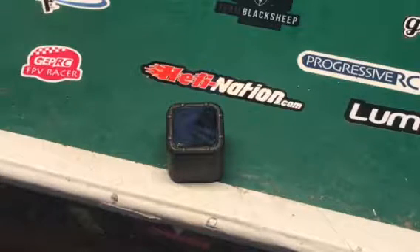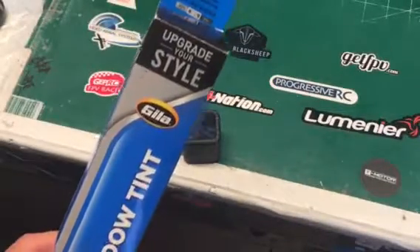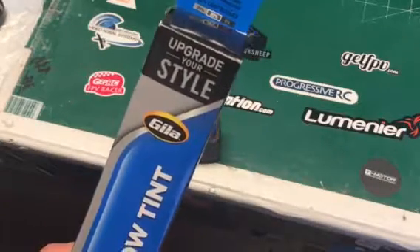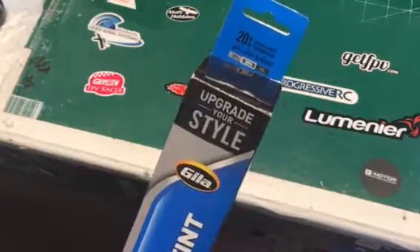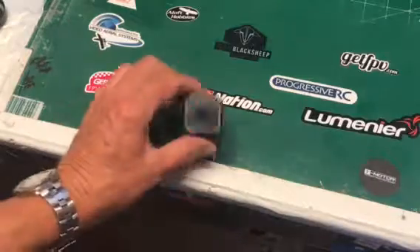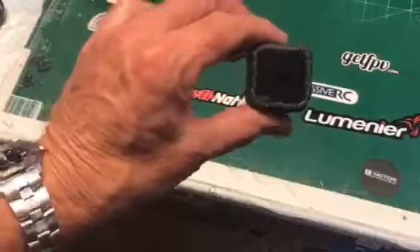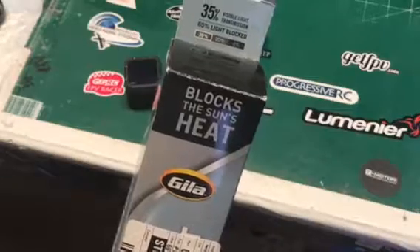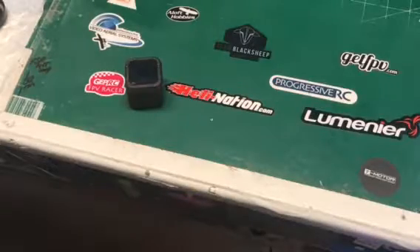Go down to your local auto parts store and buy yourself some of this window tint. This is the 20% version, so 80% of the light is blocked — that would be equal to an ND8. I also have, which I've got on this little camera right here, an ND4, so only 35% of the light comes through on this one. These are like 12 to 15 bucks at your local auto parts store, O'Reilly.